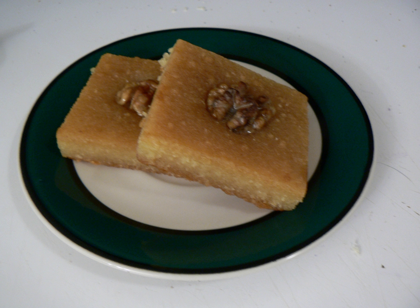Basbusa is a traditional Middle Eastern sweet cake. It is made from cooked semolina or farina soaked in simple syrup. Coconut is also a popular option to add into this pastry. Orange flower water or rose water is also an optional addition to the simple syrup used in the basbusa.